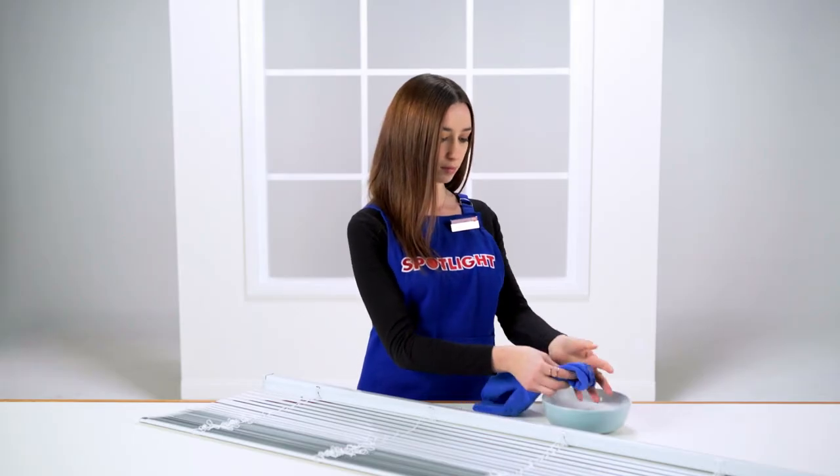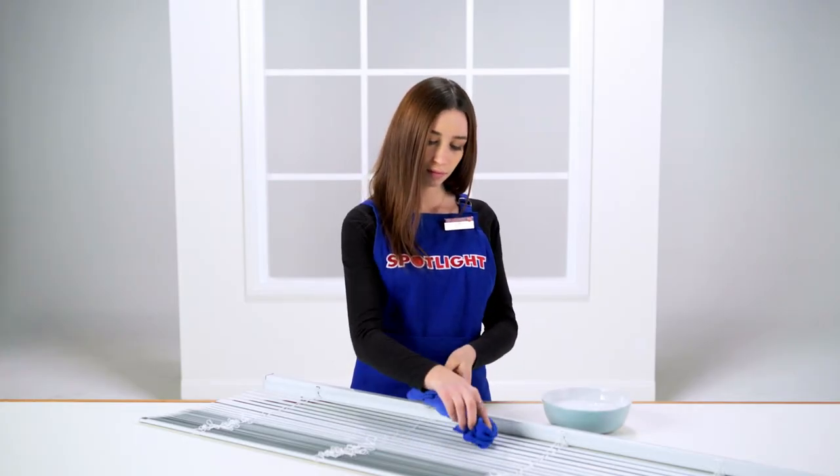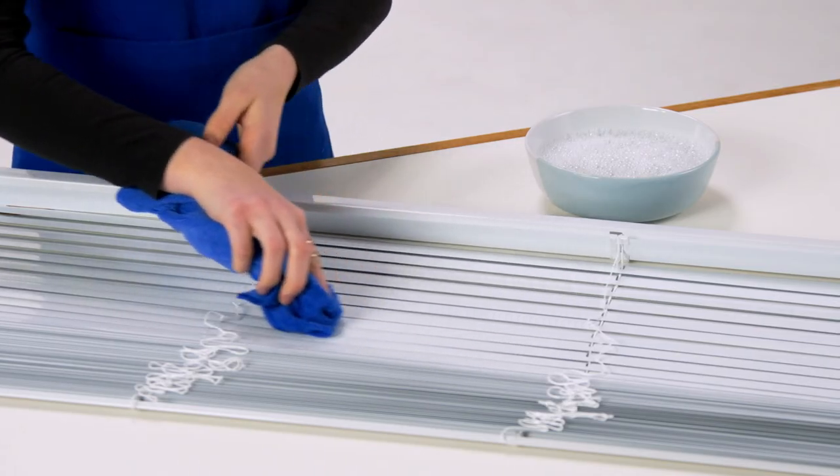For aluminium blinds, use a wet cloth and soapy water. You can also soak them in your bath or sink with dishwashing detergent, but make sure they're completely dry before you hang them up again.